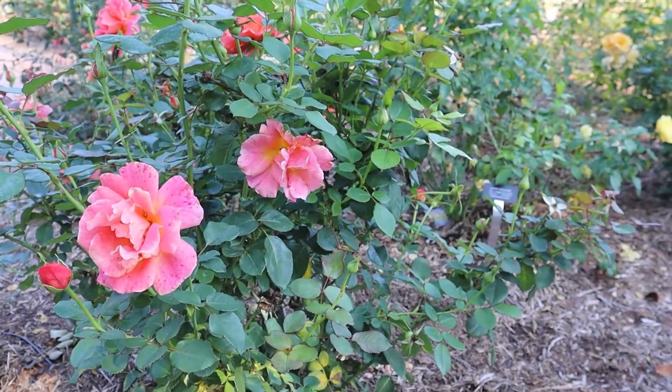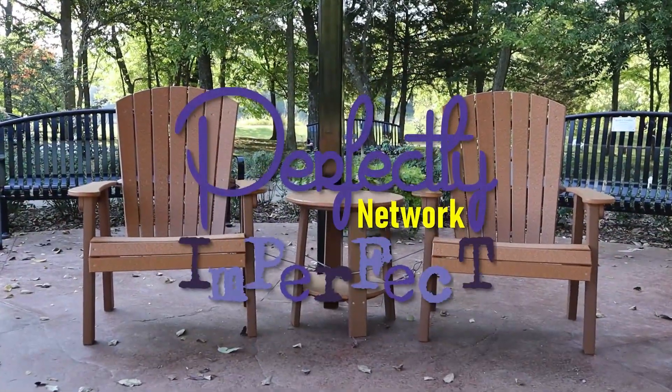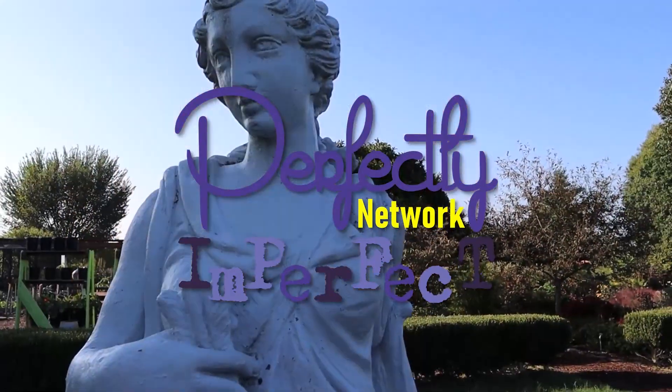If you love avocado toast, you're going to love our Southern Avocado Scrambler. Hi, I'm Angie. Hey, I'm Eddie. Thanks for joining us here in the Perfectly Imperfect Kitchen for Life Squared, brought to you by the Perfectly Imperfect Network, from imperfect folk everywhere.